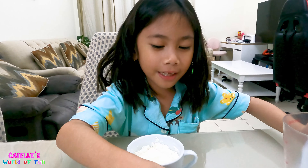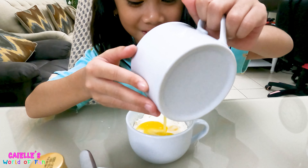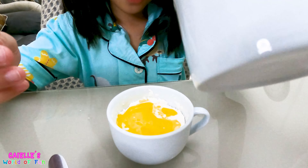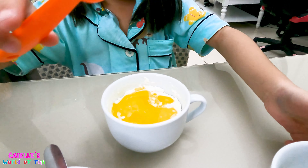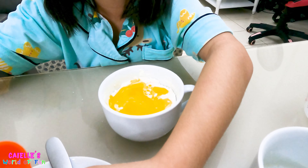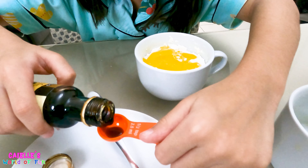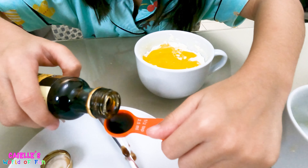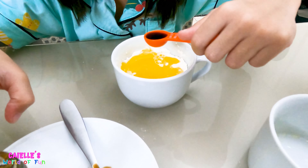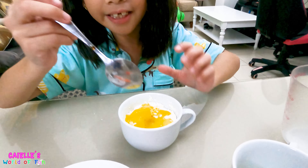Okay, now our melted butter — it looks like egg. And now the vanilla extract. I hope I don't spill. Okay, hold it carefully. Now we will mix it — favorite part!